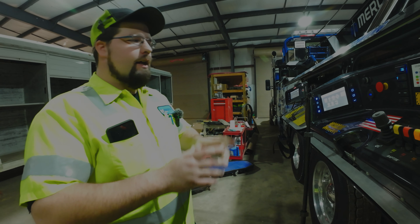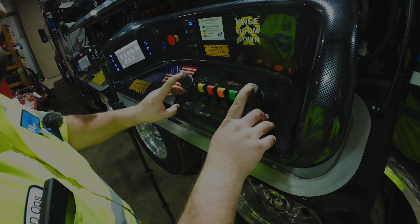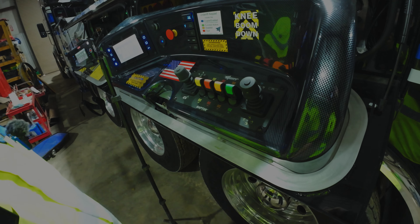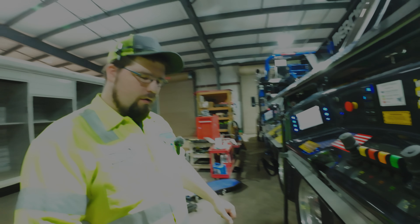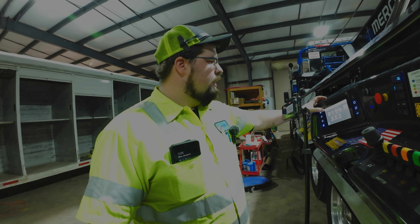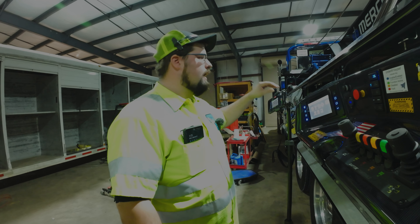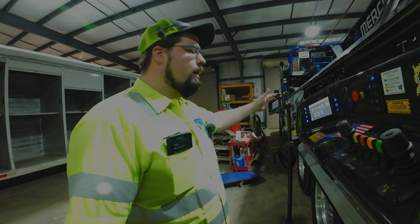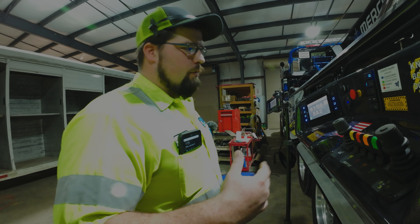Diving into this thing — to sync up your control panel it's still the same. Hit your two buttons on top for about three seconds and everything syncs up. Looking at your monitor, it'll pop up and say Control D if you're on the driver's side, Control P on the passenger side, or REM for the remote.